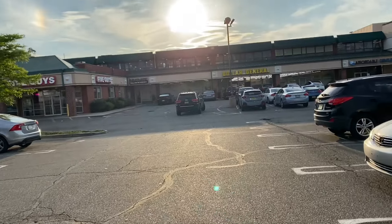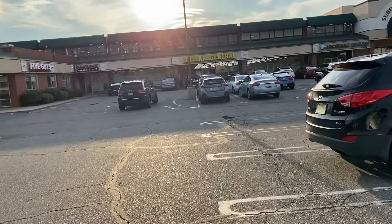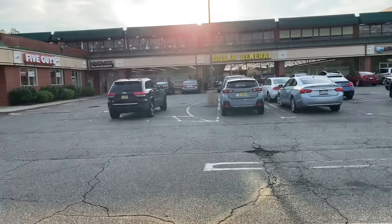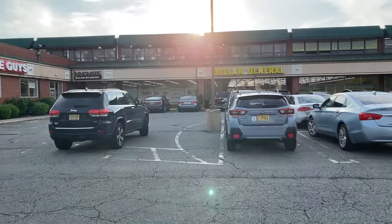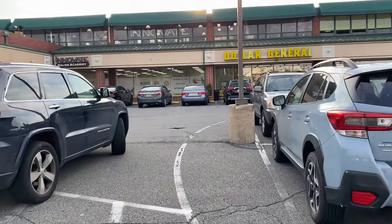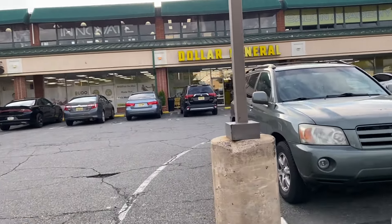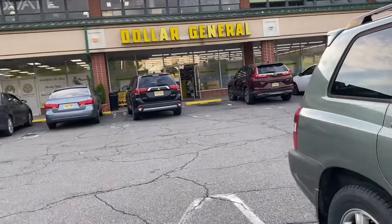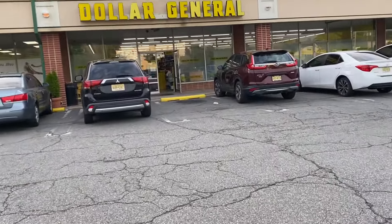Hello, all my hustlers out there! How y'all doing today? We are on our way to the local Dollar General — we're gonna do some deals and freedom steals. My name is Mom the Hustler, part-time couponer, part-time thrifter. We're gonna see what we can get low cost, little out of pocket. F-R-E-E, it's free for me and it can be free for you too!